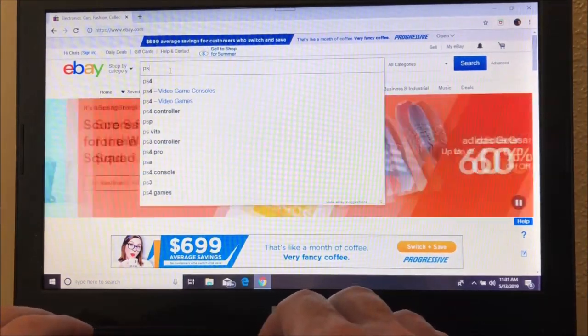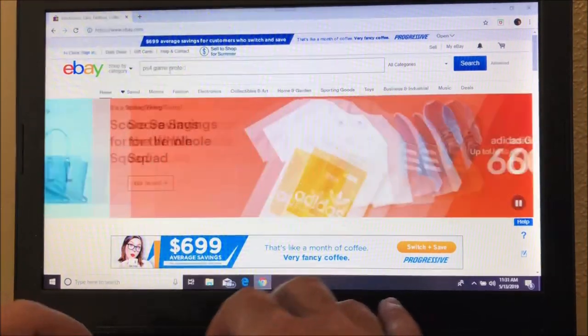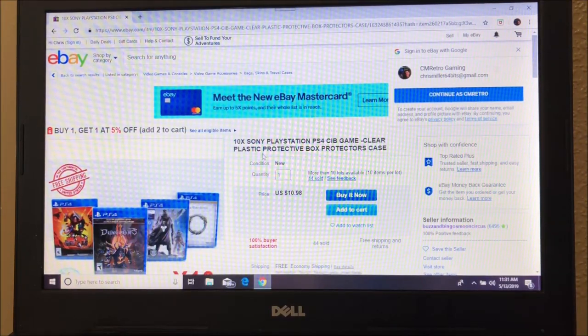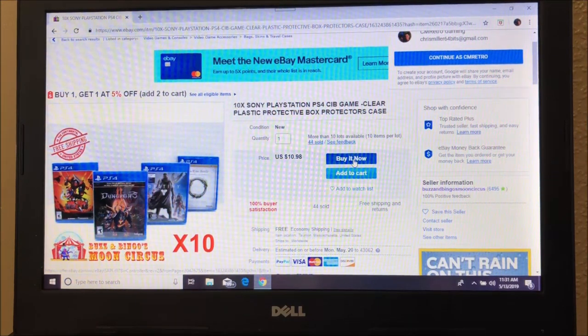We're gonna play some PS4 — thinking Gravity Rush, or maybe Toro, or Horizon Chase Turbo. But maybe I shouldn't be holding a popsicle around my video games. We should probably get some protection for these before something bad happens. Let's jump on eBay and type in PS4 game protectors. Here we go — 10x Sony PlayStation PS4 CIB game clear plastic protective box protectors case. That's what we want, so we'll get these in and review them.